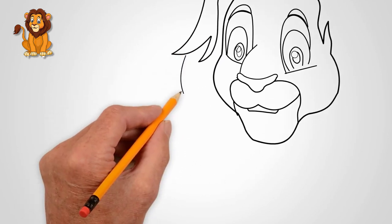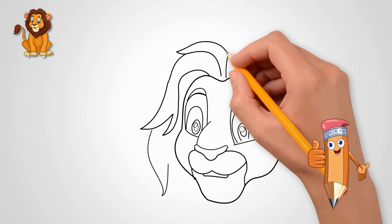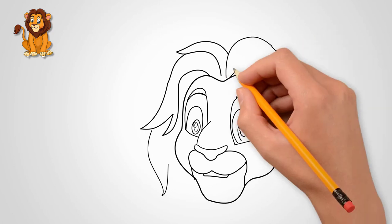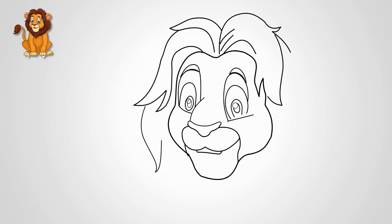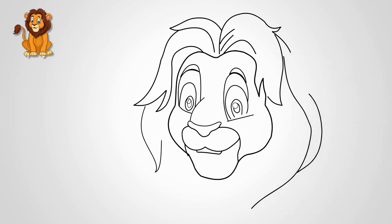There is a lot of hair — it is thick and large. Lion hair forms a stylish hairstyle. This hairstyle is typical for a lion and is recognized by all people and animals. Draw a lion's mane around the head.